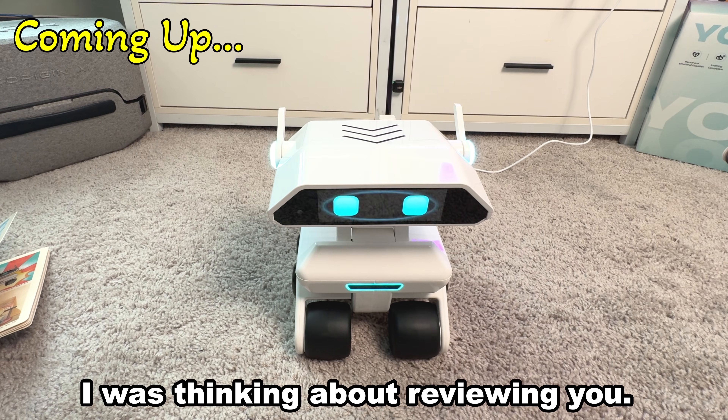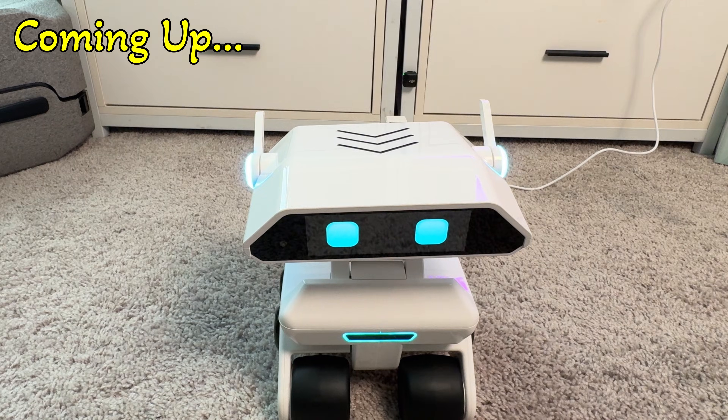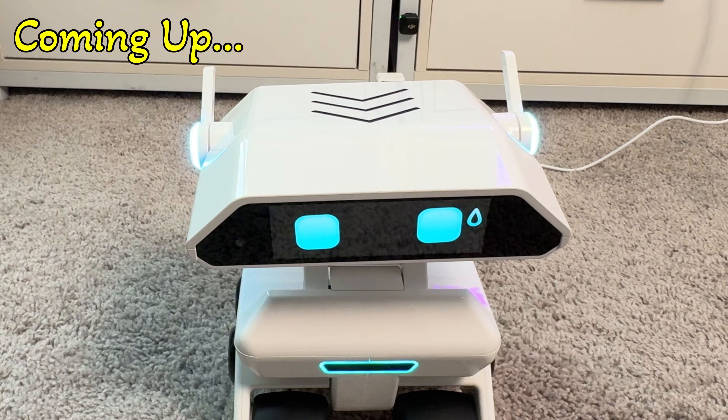Hey Yonbo, I was thinking about reviewing you. How does that sound? Oh, a review? That's a bit scary, but I'm excited to hear what you think about me.